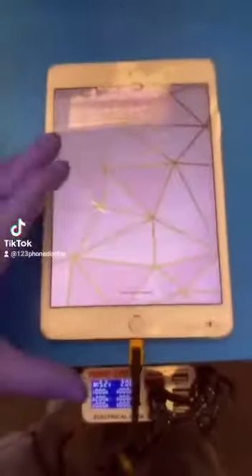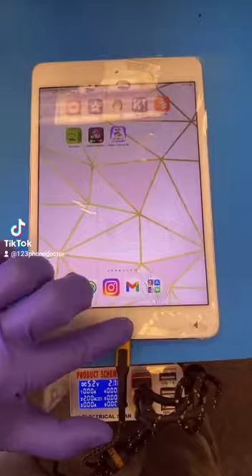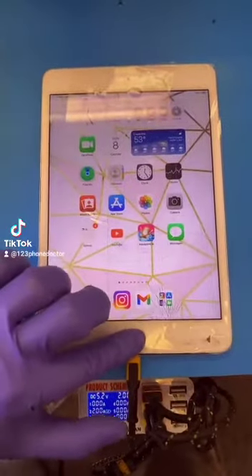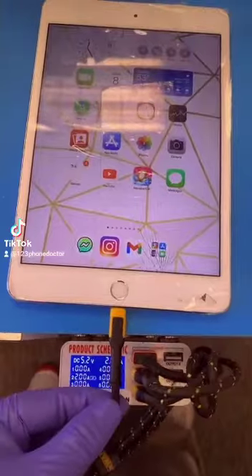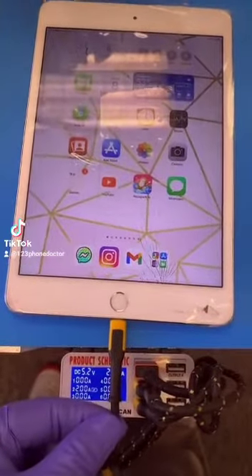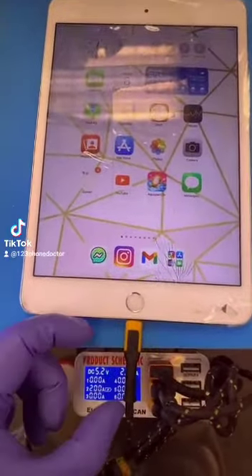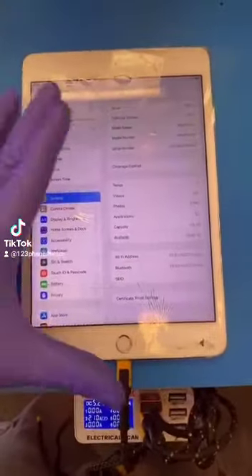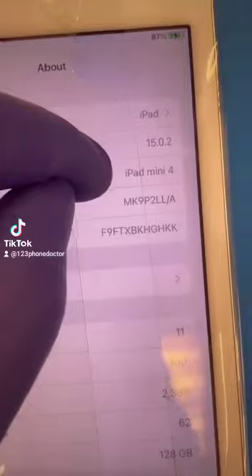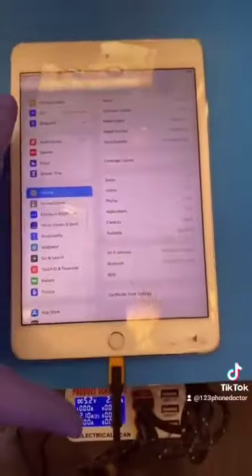We'll remove the tape later just to check it out. The home button has mechanical feedback. The charge port is fitting snug, a little wiggly but does not have intermittent response, so that's good. The common name for this iPad is iPad Mini 4.